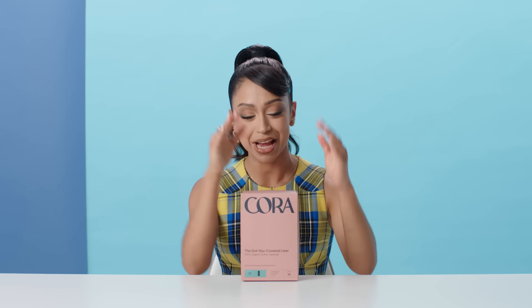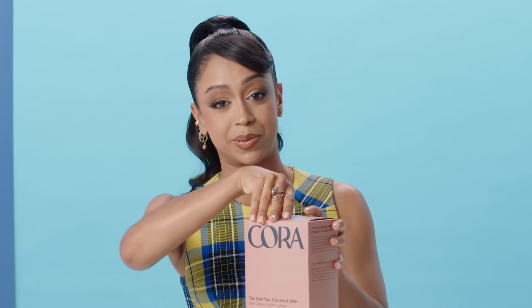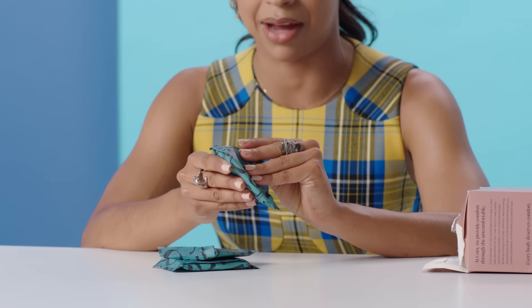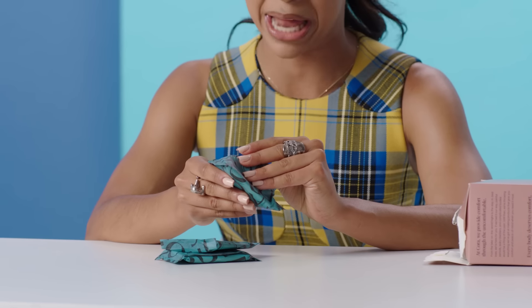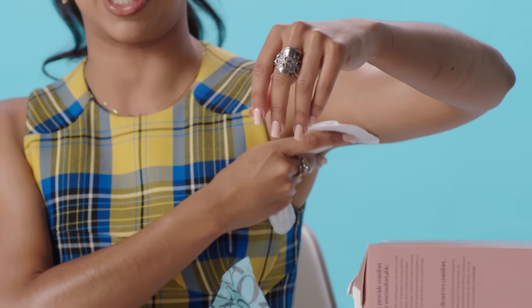Panty liners. This is my next essential, and it's not what you think it's for. It's not for my downstairs — this is actually for my upstairs. This is for my armpits. This is a hack that I learned on set, from just being a puddle of sweat. Thanks, Dad — passed down that gene hard. What you do is you actually tape this to the inside of the fabric of your shirt. It absorbs your sweat. That way you don't stain your shirt.